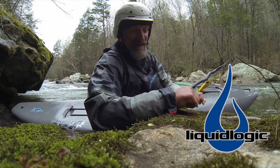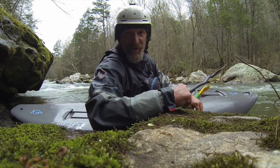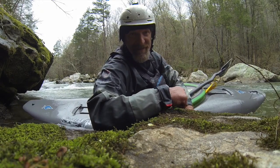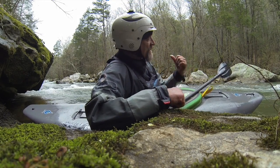We're gonna do a little squirt class out here. We've got the best seam on the Green River right here and I've got the mullet happening. What we're gonna do is basics on a stern squirt.